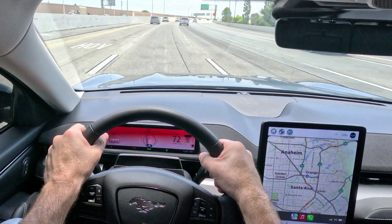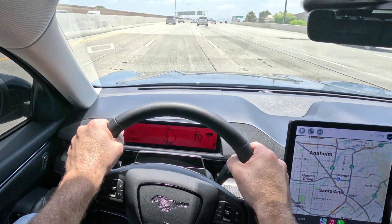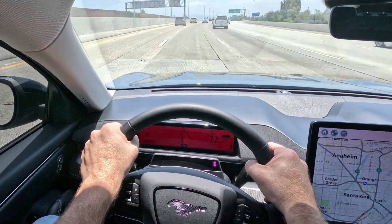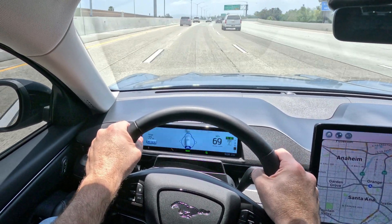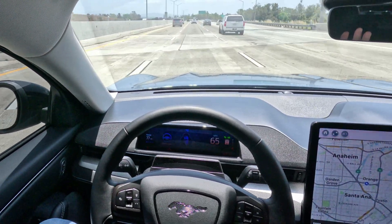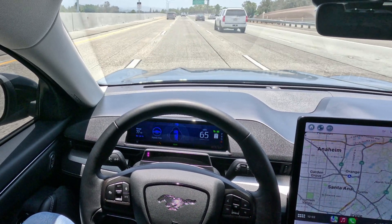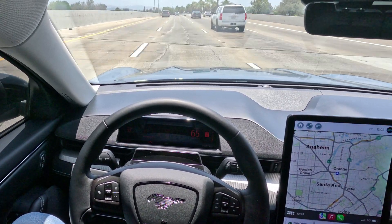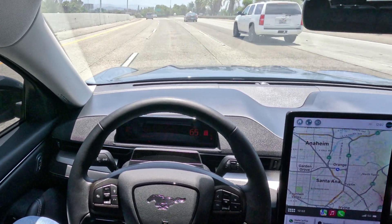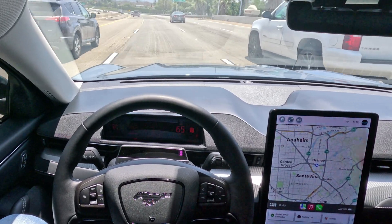Now it wants me to keep my hands on the steering wheel again. We are coming up to a freeway interchange, which we're going to take. Normally the system will cancel itself when you're going through a freeway interchange. Now it's gone hands-free again — we're not to the interchange yet, it's still about a mile away. Oh, there's a big chunk of tire in the road — luckily not in our lane and nobody swerved into us to avoid it.